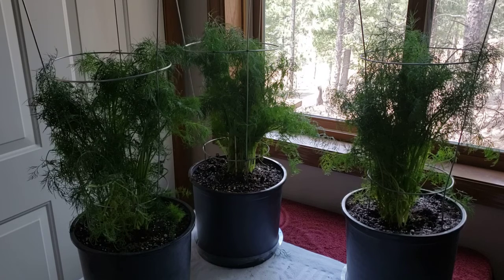These are three-gallon containers. Fern Leaf dill doesn't get really tall — 12 to 14 inches — but I went ahead and put a tomato cage around them. They look a little wilty right now, just from the stress of transplanting, but they're doing pretty good. They'll probably go back out to the greenhouse on Tuesday — it's supposed to be too cold tomorrow — to continue hardening off with the peppers. I hope you're having a wonderful day and happy gardening!